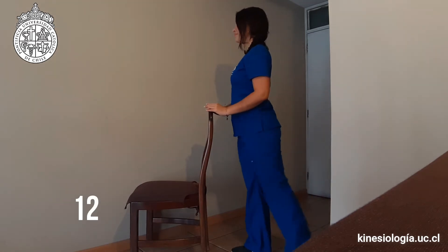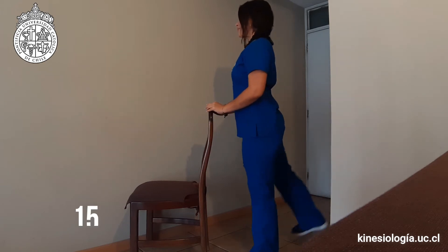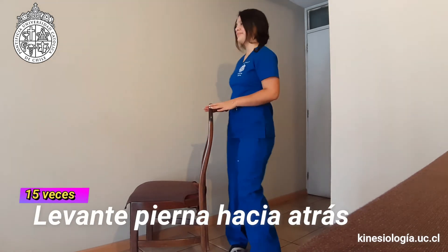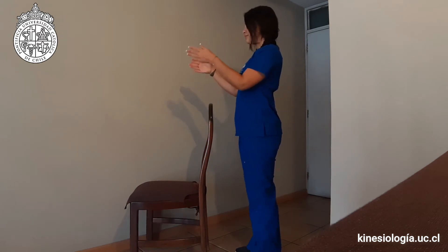Muy bien, siempre bien apoyados en la pierna que dejamos en el suelo. Lo realizamos 15 veces. Súper bien. Ahora vamos a alternar las piernas empezando con la izquierda, 15 veces también.